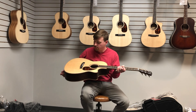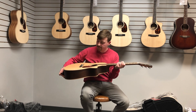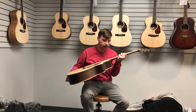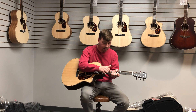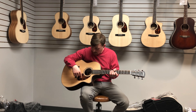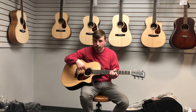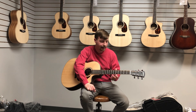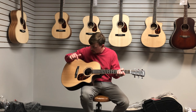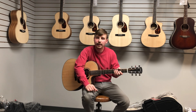This model is Sitka Spruce top, rosewood back and sides, beautiful maple binding around the top and bottom of the guitar and up the mahogany neck, ebony fretboard, neat pickguard, herringbone inlay — and it's just a really elegantly simple looking instrument and it's a joy to play.